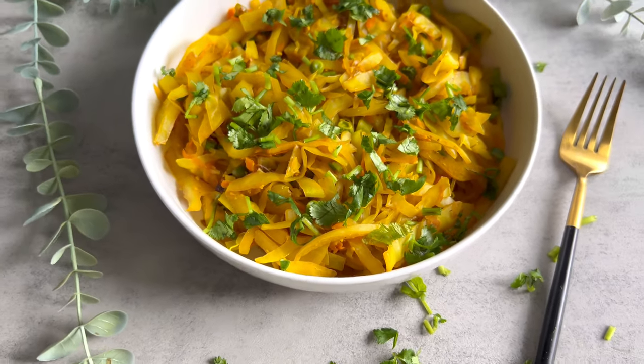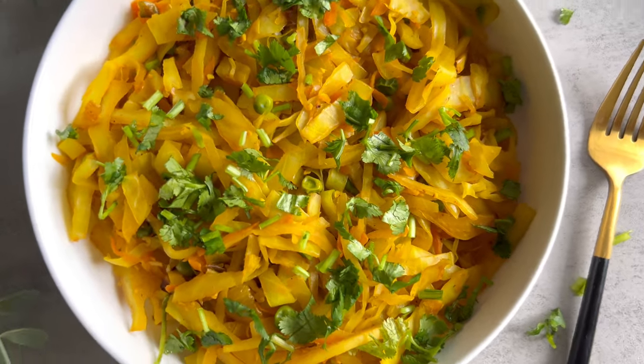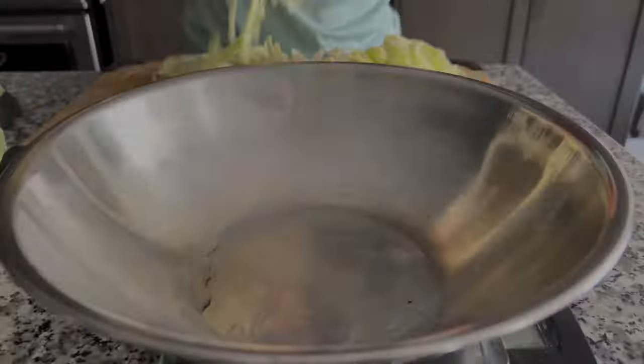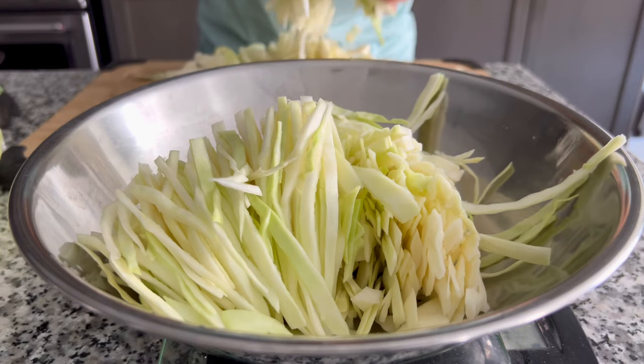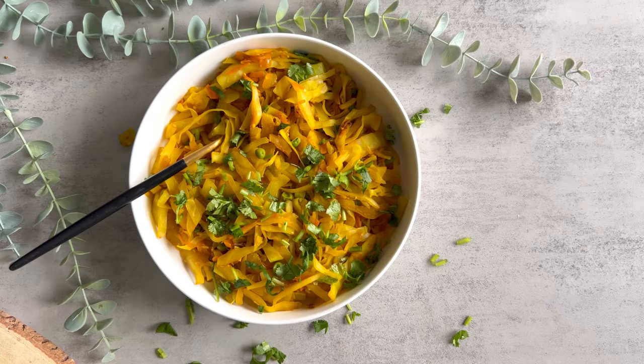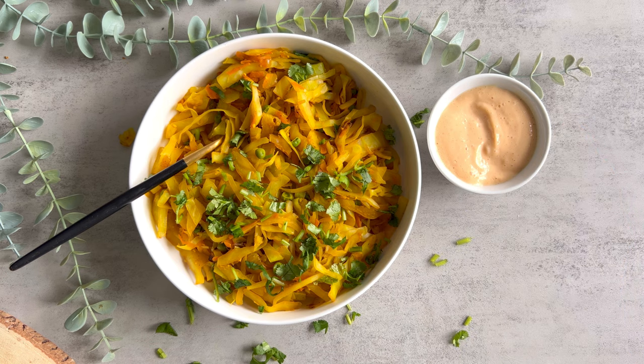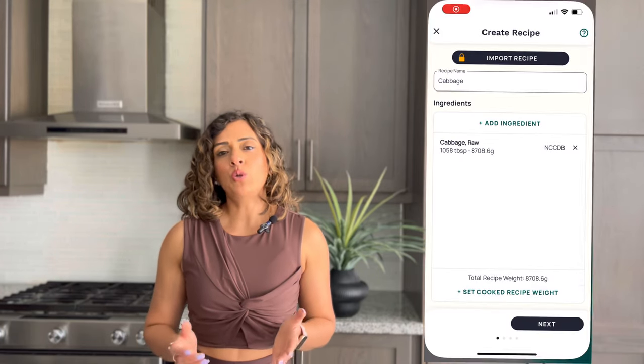In today's video I'm also going to share my easy healthy cabbage recipe that many of you requested from my last video. This recipe is super simple and easy — I'm actually quite embarrassed to share this, but you guys wanted it. Cabbage is one of my favorite veggies to include during a fat loss phase because it's super low in calories and quite filling, so I love to add it to my meals when I'm trying to lose fat so I don't feel like I'm starving.